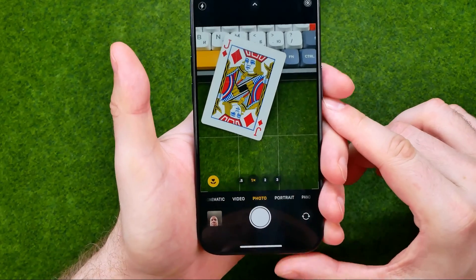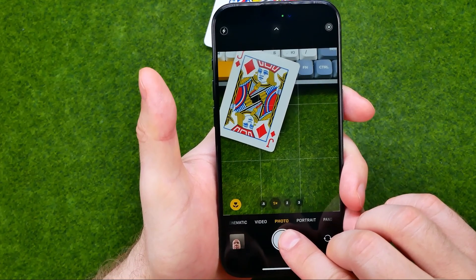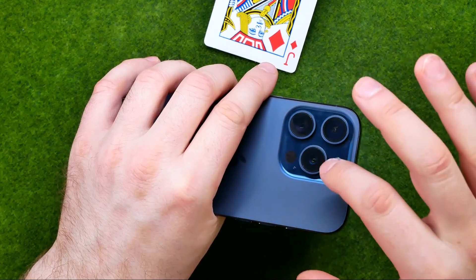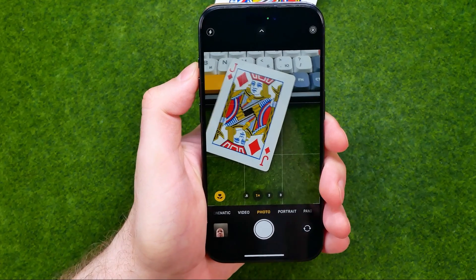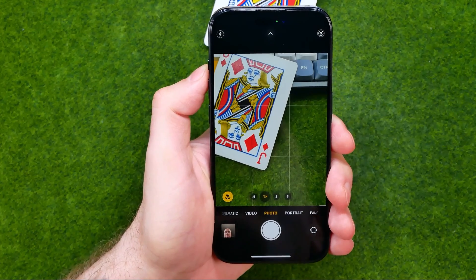Let's get started — first off, open up the camera app. By default, the camera app starts in photo mode and also starts with your main camera turned on. However, if you want to take a selfie, the easiest way to do so is to switch to the frontal camera.